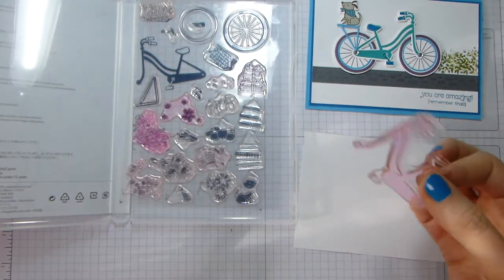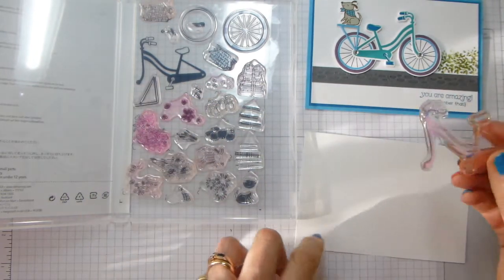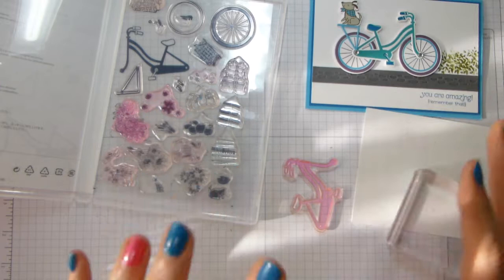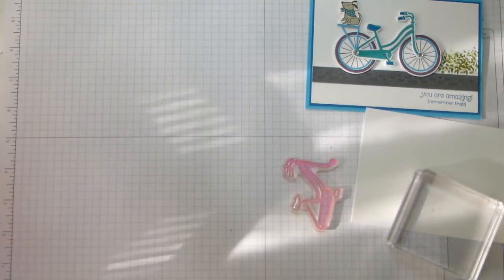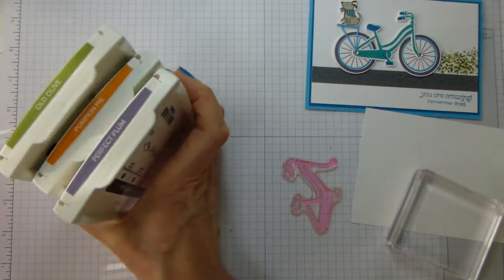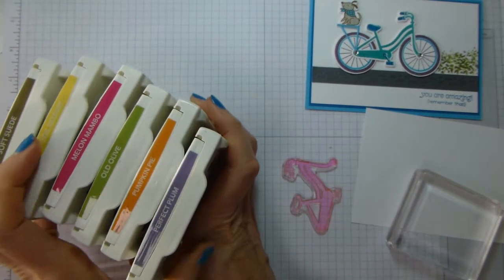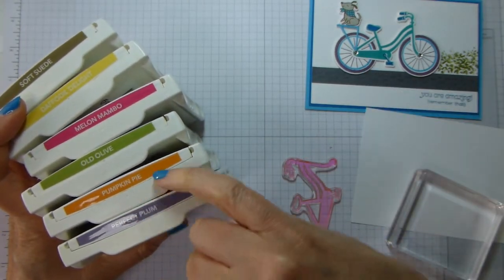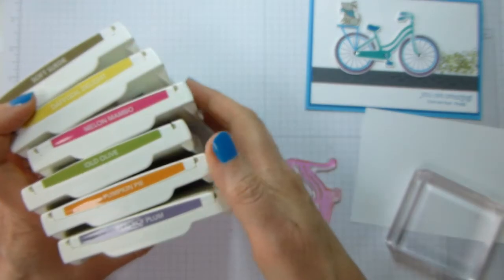The best thing to do with these slightly thin, wispy stamps is to pop it on your paper and just let it relax. I'll let it relax whilst I show you the colours that I am going to be using. They are mostly from the Brights collection. So for the one we're about to make: it's Perfect Plum — which is what I used on the wheels — Pumpkin Pie, Old Olive, Melon Mambo, Daffodil Delight, and Soft Suede.